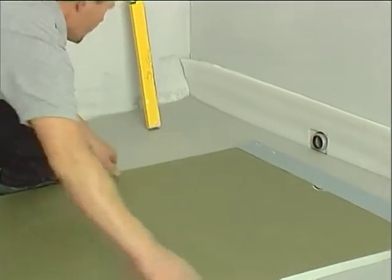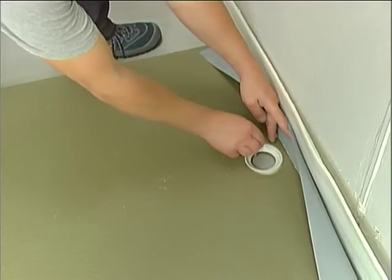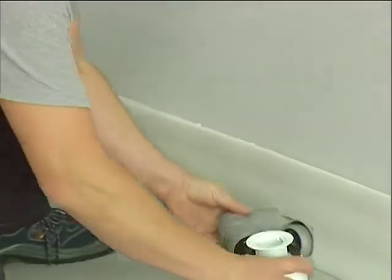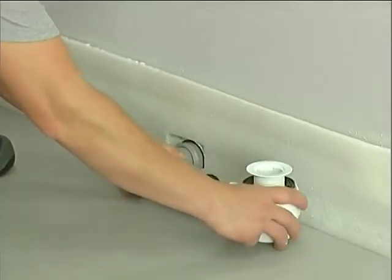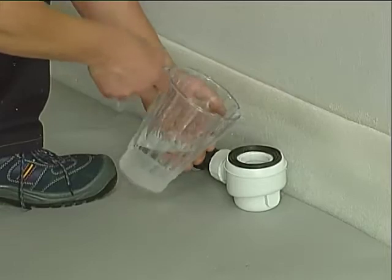Lay the shower element in the desired area and mark the exact position of the drain. Connect the trap to the drain and verify the water seal. The trap is not supplied with the kit and must be purchased separately.